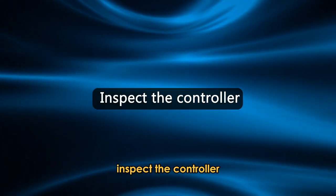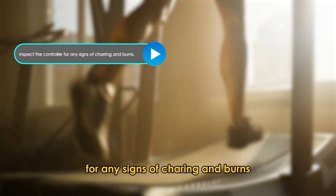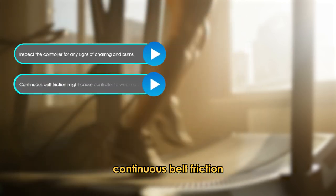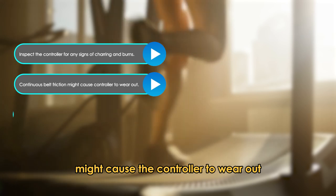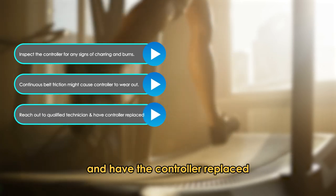Inspect the controller for any signs of charring and burns. Continuous belt friction might cause the controller to wear out. Reach out to a qualified technician and have the controller replaced.